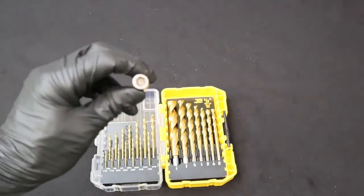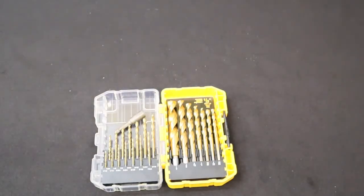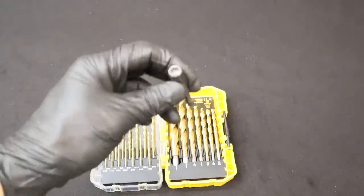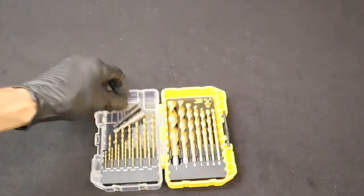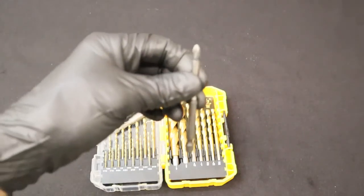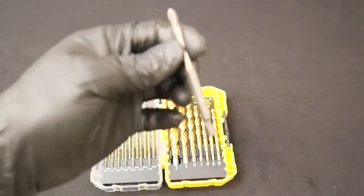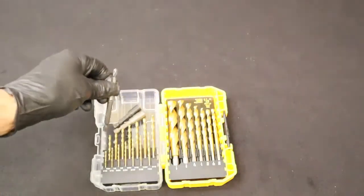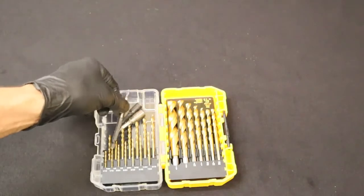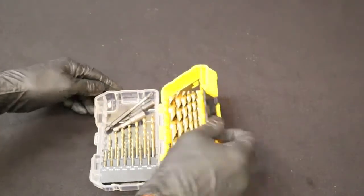In addition to the drill bit set, for your drill motor you'll want a quarter inch magnetized nut driver and a five sixteenths inch magnetized nut driver. These are really useful for driving hex head self-tapping screws into metal. You also need a number two Phillips screwdriver bit for your drill motor. I usually place those drivers inside the drill bit case so I know where they are when I need them.